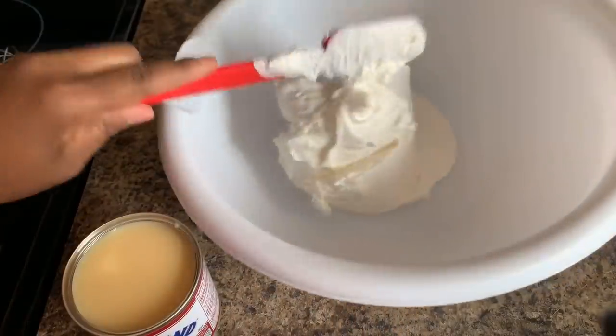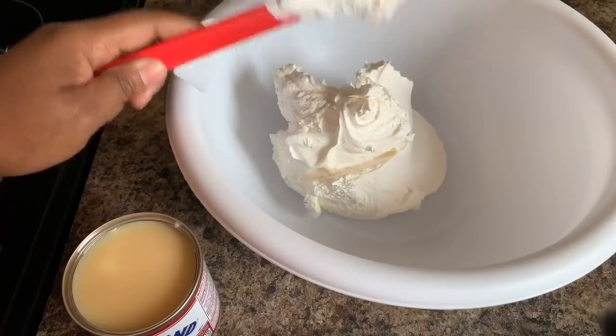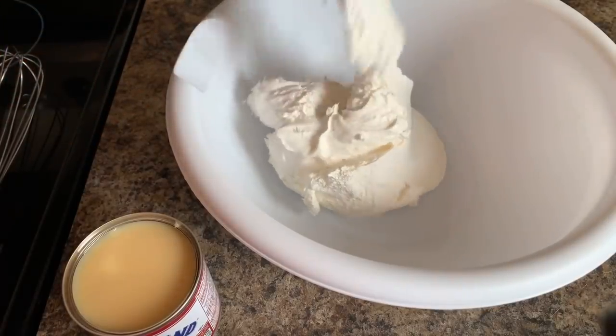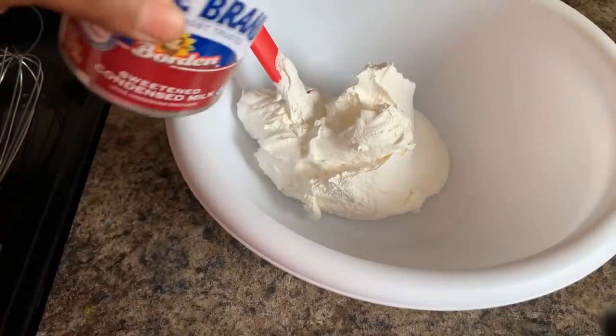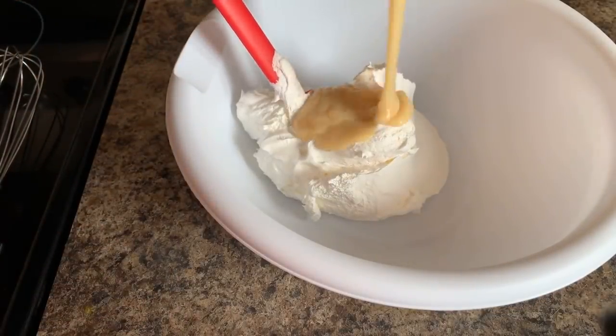A lot of people might say, 'you mean Kool-Aid? I can't wrap my mind around it, Gina.' Well, you just have to try it in order to understand it.